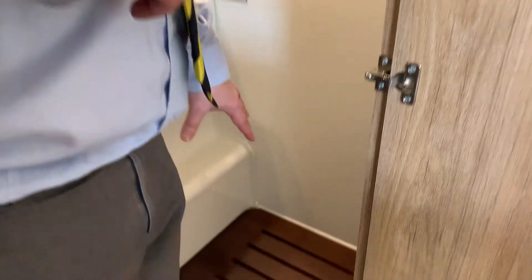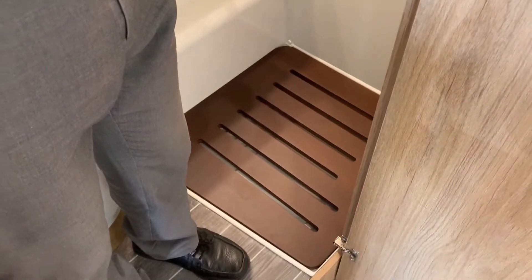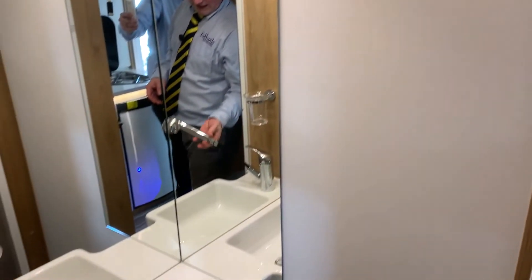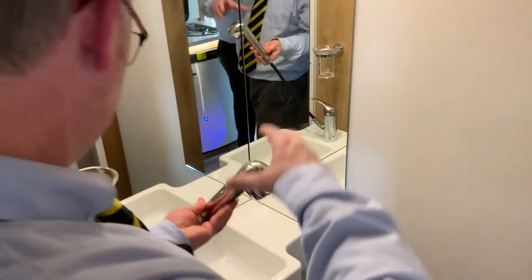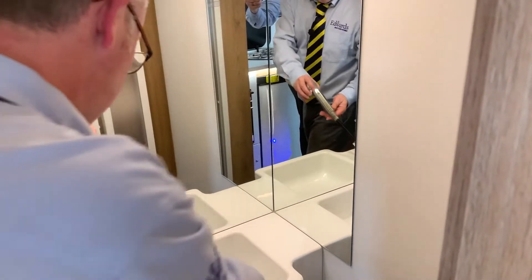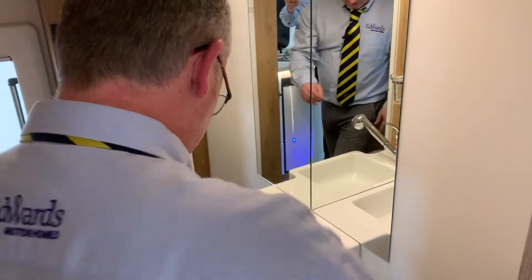Now we have your bathroom. In the shower you have this duck board - you do need to remove that if you're going to use the shower, because the screens then come around you. This is where your shower head fits - it actually comes out from your sink. You just pull that out, lock it onto there, and use your tap to control the heat and flow.